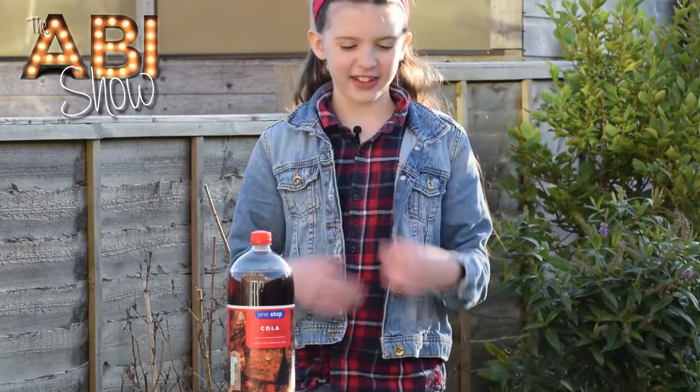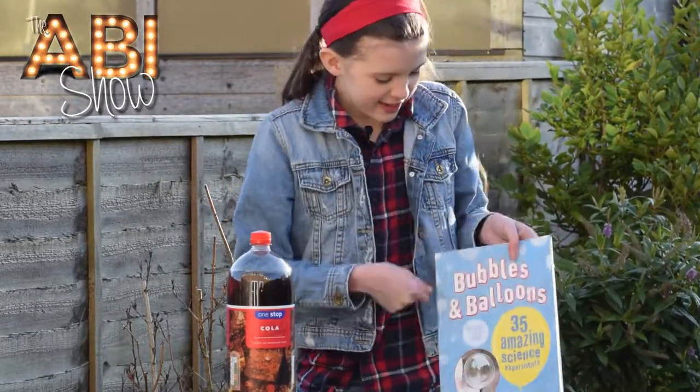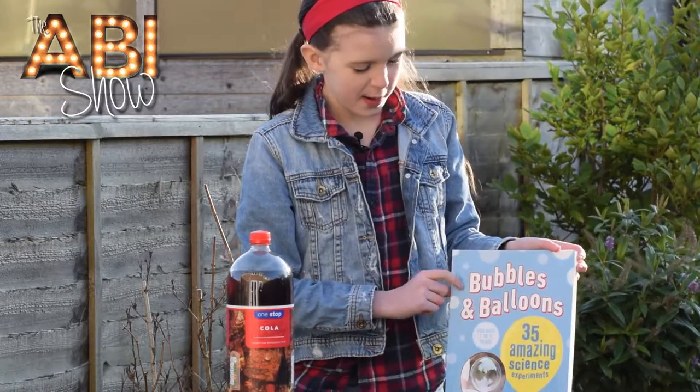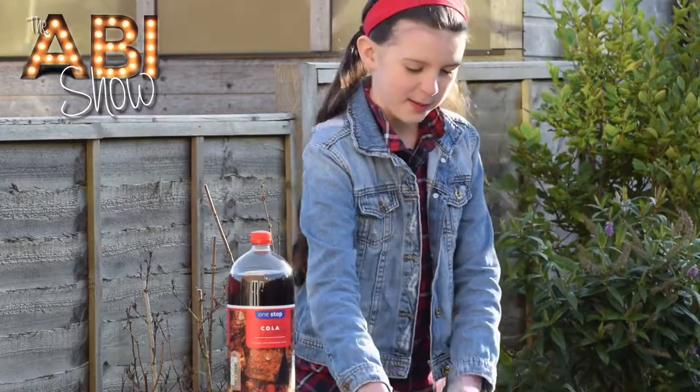Hey everyone, I'm Abbey and in today's video I am going to be reviewing this science book - it's called Bubbles and Balloons - and I'm going to be doing one of the experiments from it.